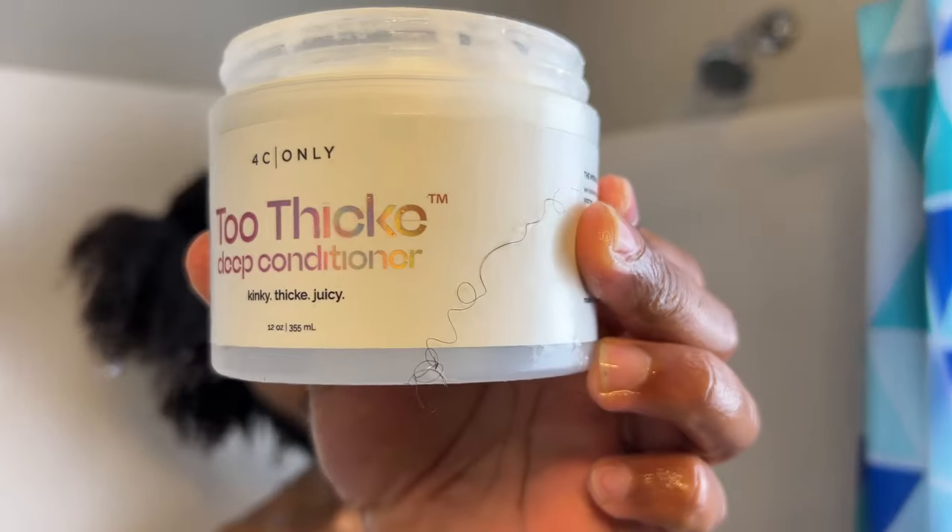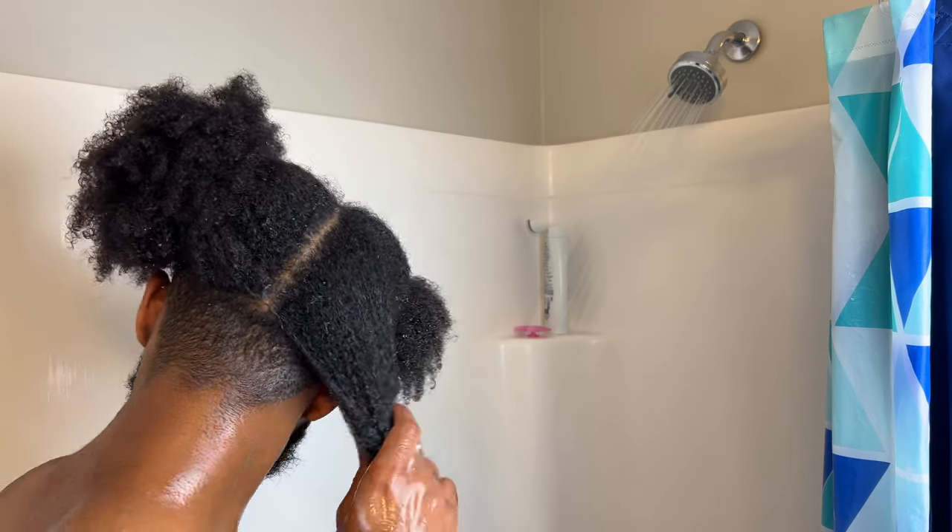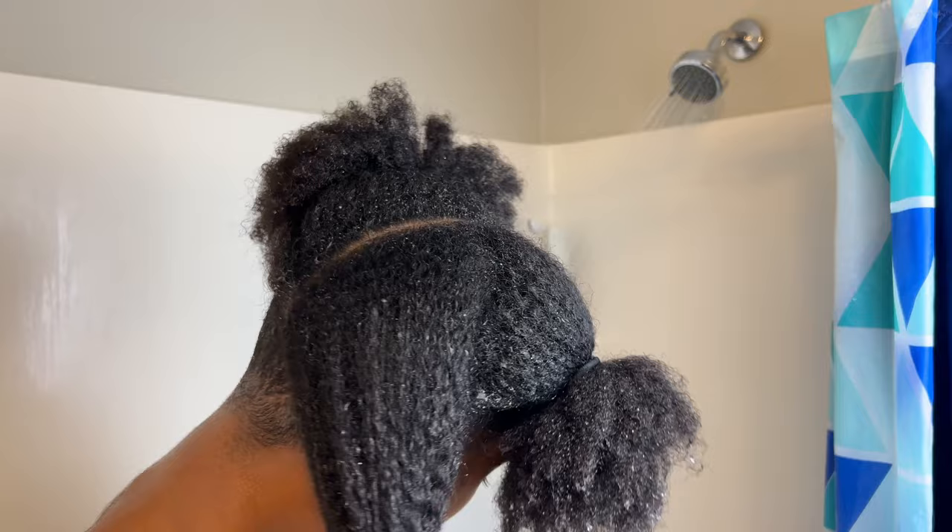Today I'm using the 4C Only Too Thick Deep Conditioner and to be honest, it's aight. Not every product has to be the MVP. I'll continue to finger detangle my hair until I'm confident that my hands can pass through my hair freely.